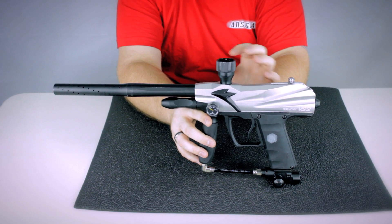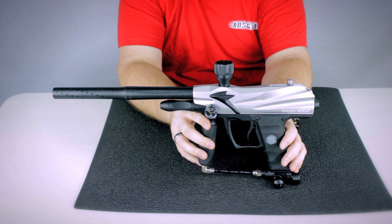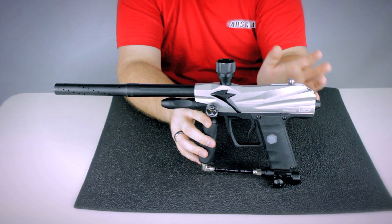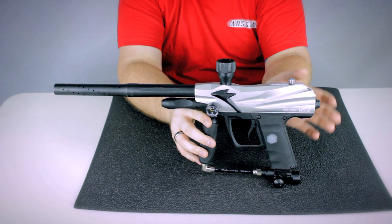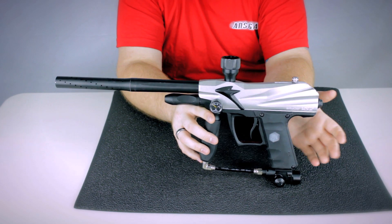Now it also means that the gun itself can show signs of use — there can be scratches, dings, things like that on the marker. But the marker itself is going to work and operate properly out of the box. Everything will be cosmetic; it's not like you'll buy a refurb and it won't work out of the box — they fix all those kind of issues.